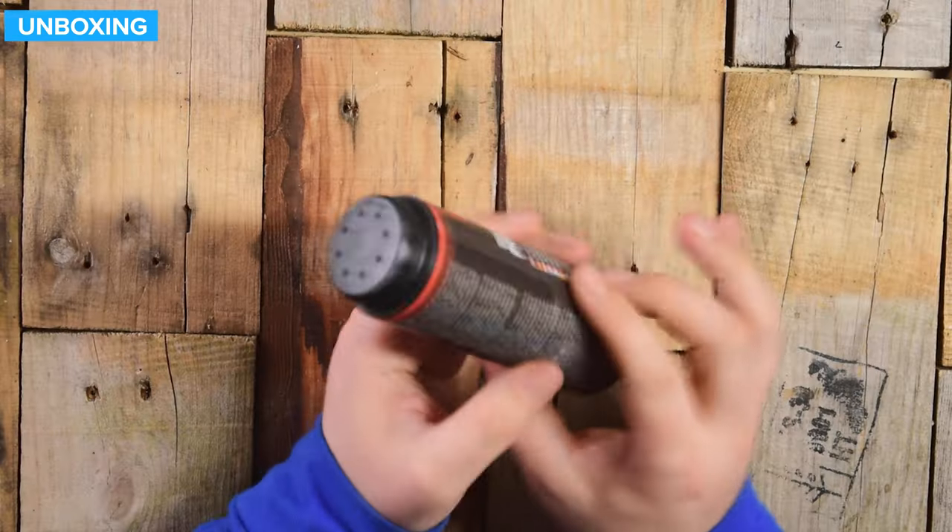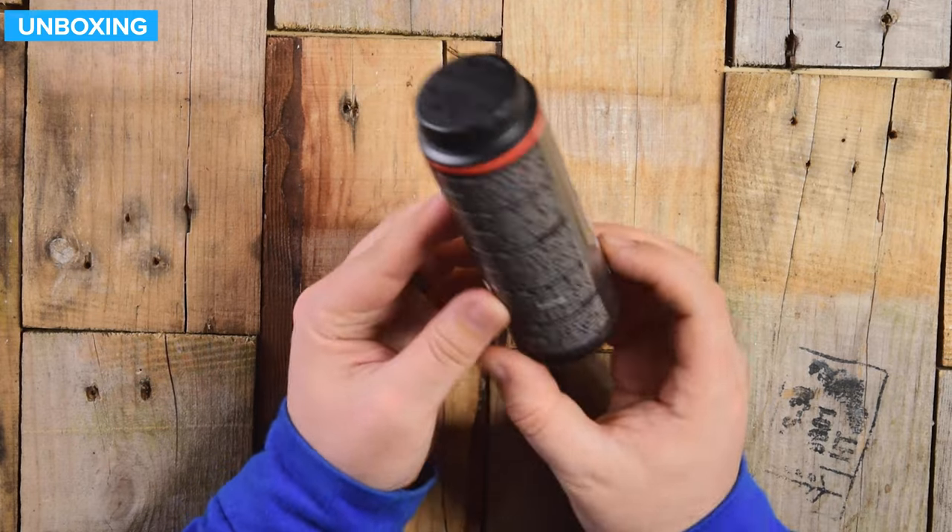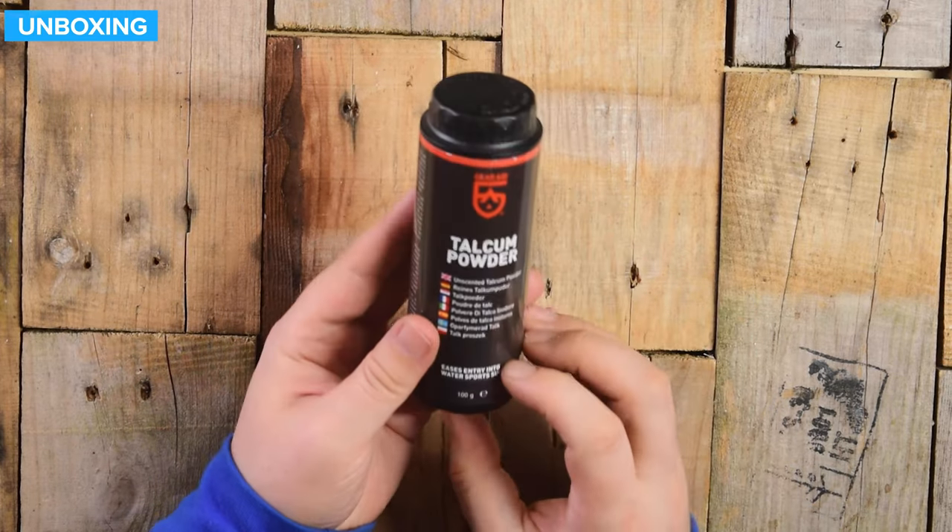So this is how it arrives — no box or extra packaging, which is quite nice. You just get the bottle of talc and that's it.